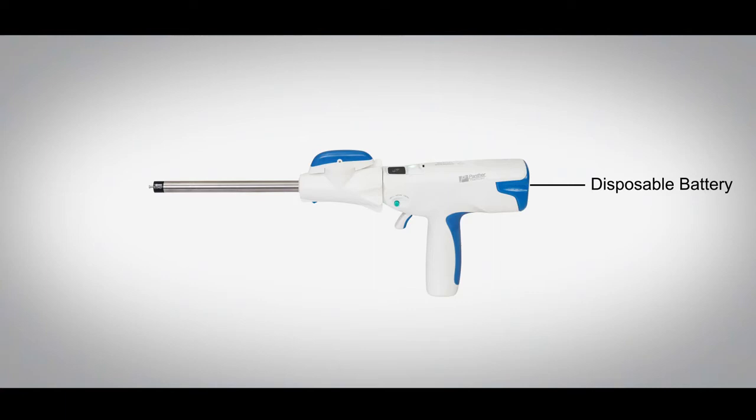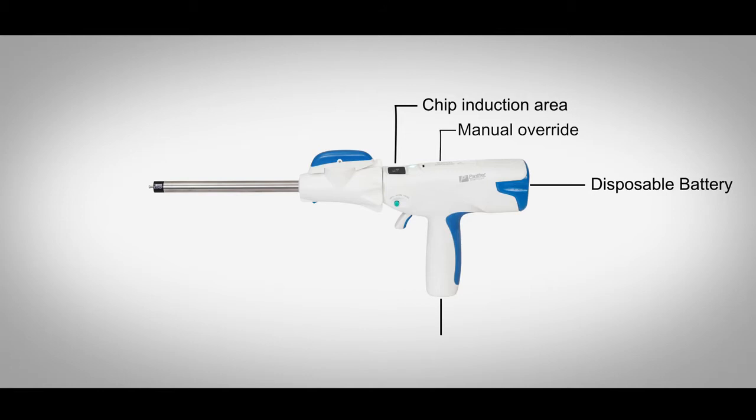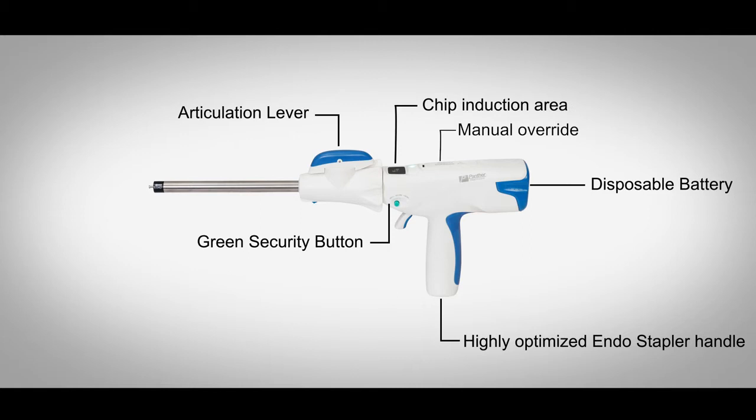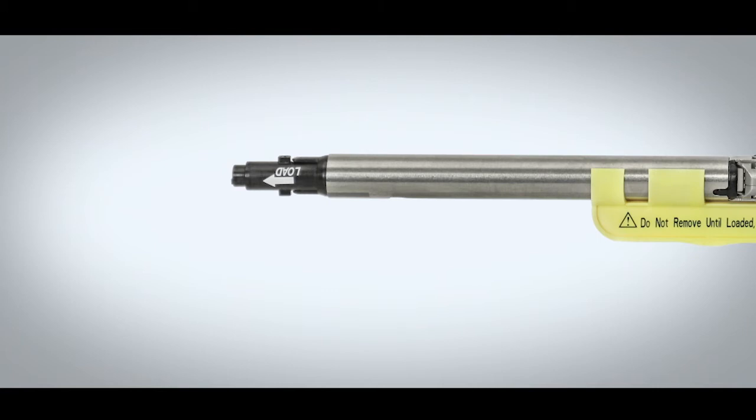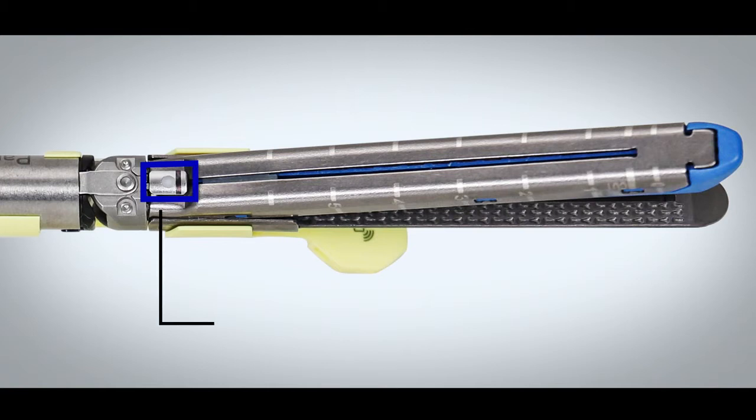Description. Disposable battery. Chip induction area. Manual override. Highly optimized Endo stapler handle. Articulation lever. Green security button. Control trigger. Reload lock button. Reload. Indicating arrow. Lower clamp button. End of cut line. End of staple line. RU authorization chip.